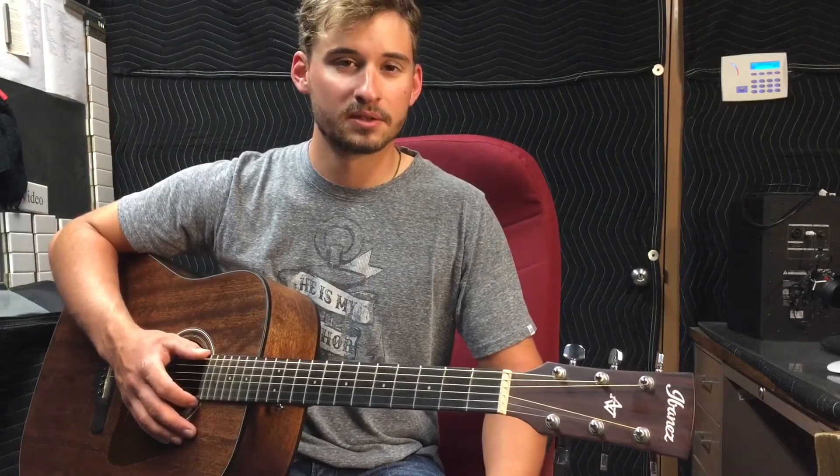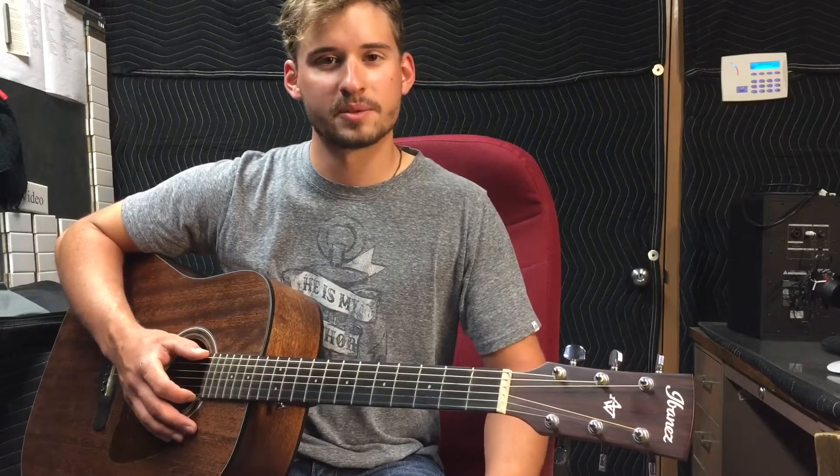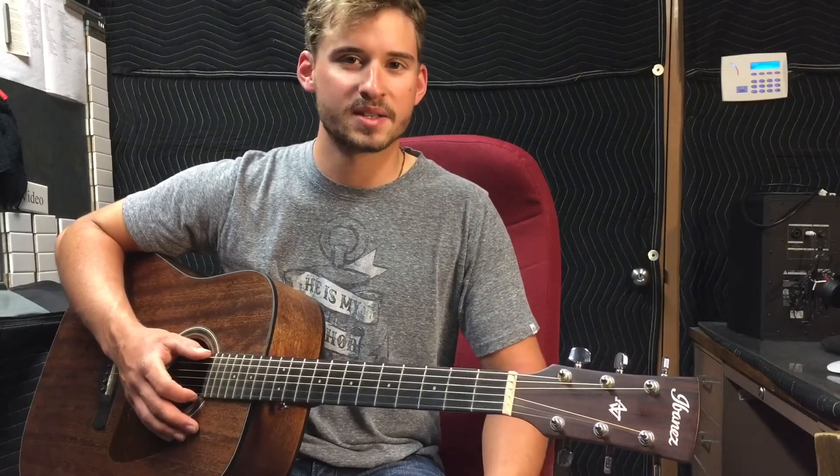You guys can feel free to follow along — I'm going to put the words up and the chords above them. I hope the song can be a blessing and a help to you as you celebrate what Jesus Christ has done for you.